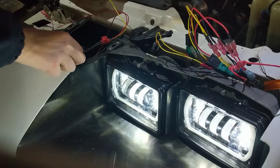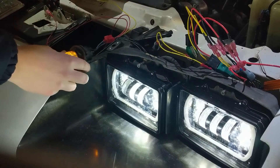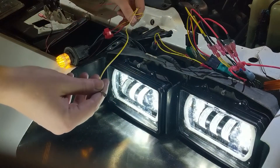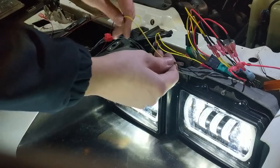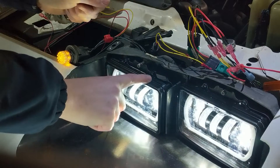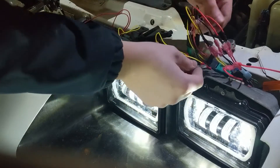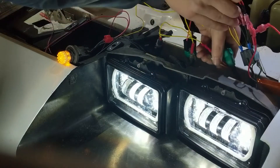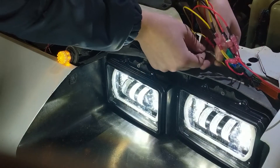Here's the blinker from down below. This yellow lead is tapped into the blue, which is the blinker. I just want this one to blink, not that one, so I'm going to tap my blinker lead into the yellow coming off of the LED light.